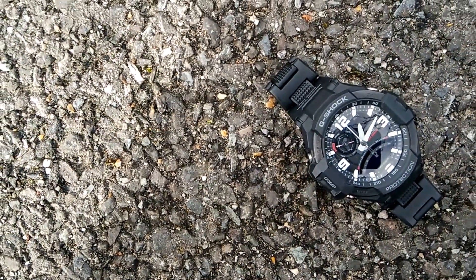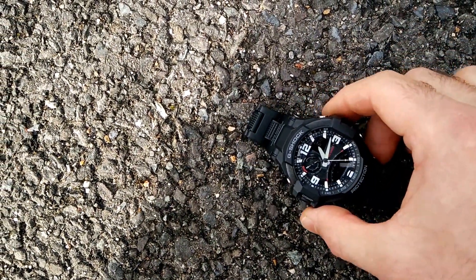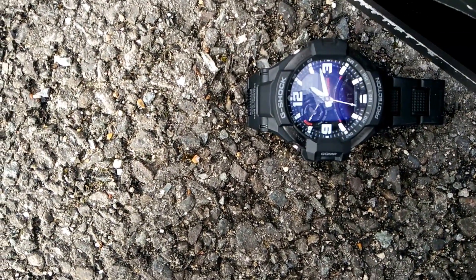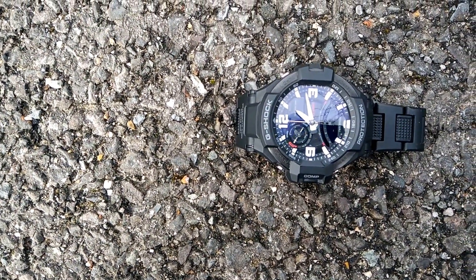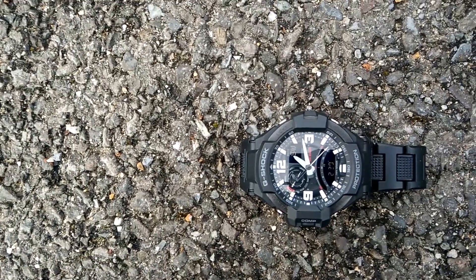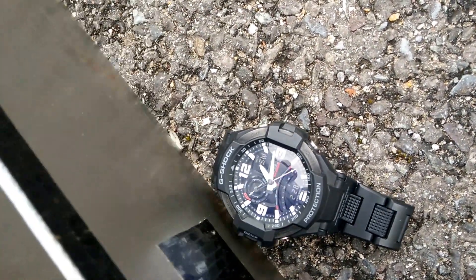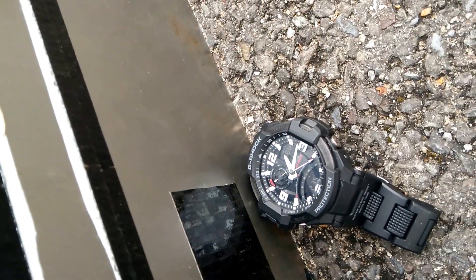Yeah, you get the idea. It's not the most accurate compass on earth, that's for sure, but it proves my point. Cover it — still nicely shows. I think we can all agree.